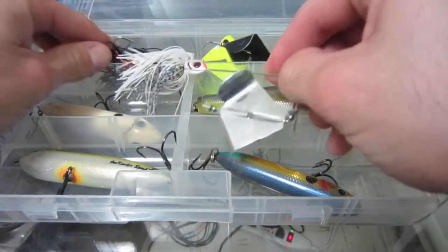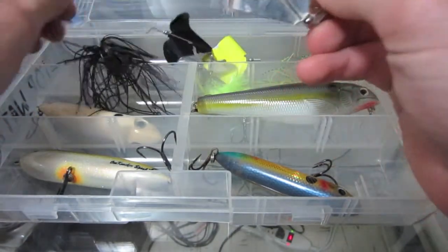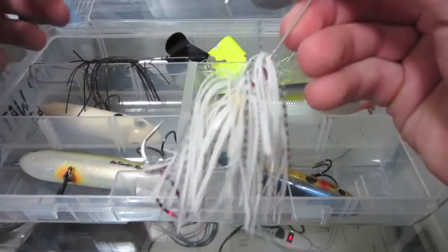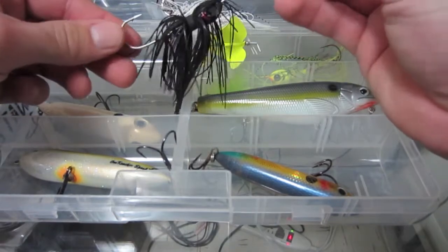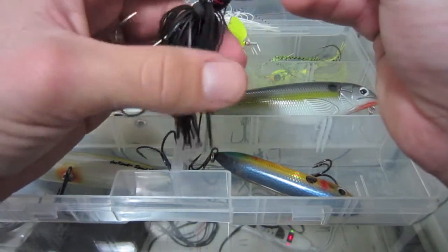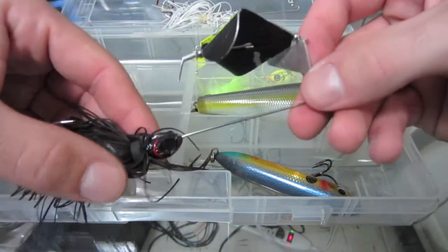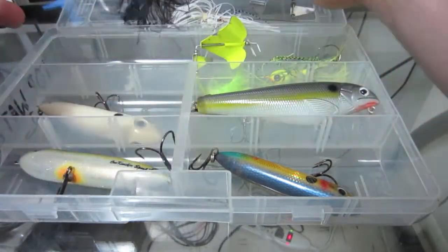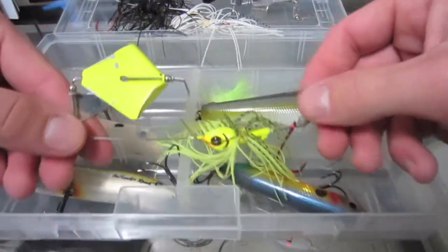Got a Booyah buzz bait — very good with the clacker. A black Booyah buzz bait — really good in stained murky water, especially when it's dark out, a lot of success on this one. And a chartreuse one, real nice.